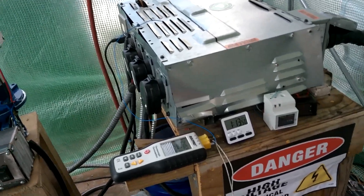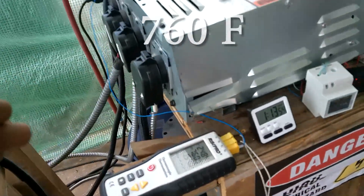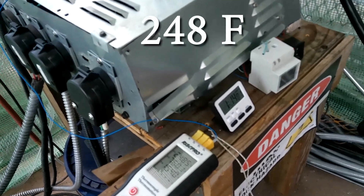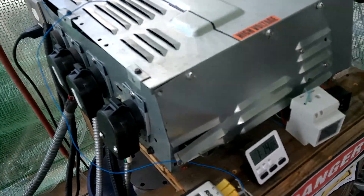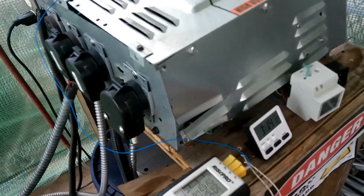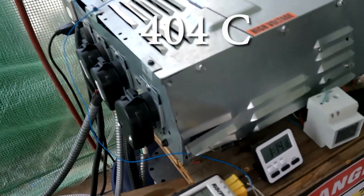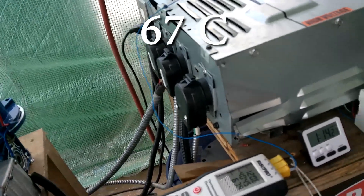We're an hour and 13 minutes in. External body temperature — I'll read Fahrenheit first — it's 760 degrees Fahrenheit. The vapor temperature is 248 degrees Fahrenheit, and the oil temperature of the transformers is 150 degrees Fahrenheit. In Celsius: the internal vapor temperature is 120, body temperature is 404 degrees Celsius, and the oil temperature is 67 degrees Celsius.